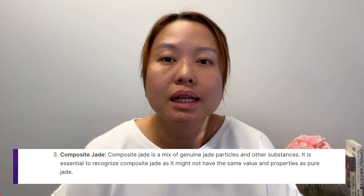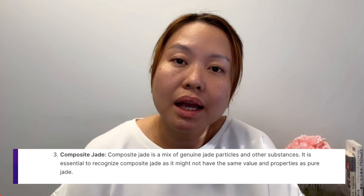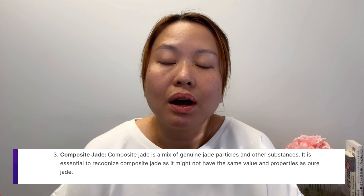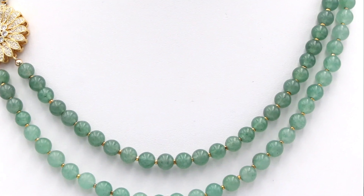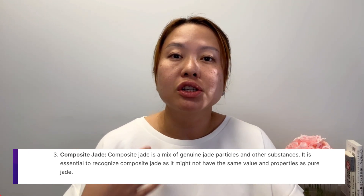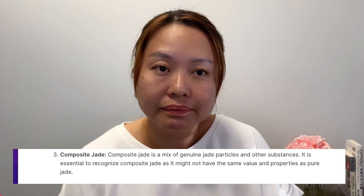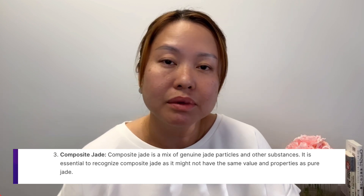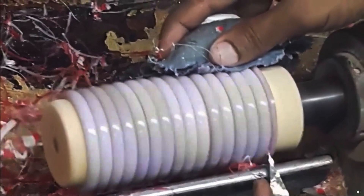So let's talk about those three categories. The first is simulated jade. Simulated jade is some type of material — could be a natural stone that is dyed and treated to make it look like jade. This is different from other types of stone that could be mistaken for jade, like aventurine, which looks very similar to jade. If you know what to look for you can see the difference, but from a distance or a blurry picture you might mistake it for jade. Simulated jade is more like a fake material, not just another stone that happens to resemble jade.